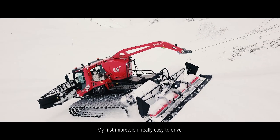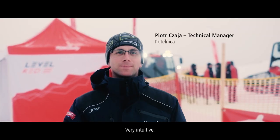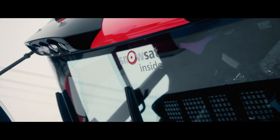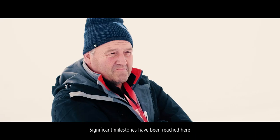My first impression is very easy to drive. I just sat in and go. Very intuitive — it's possible to drive with power right now. Really mighty.